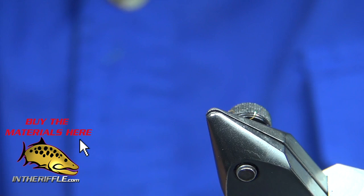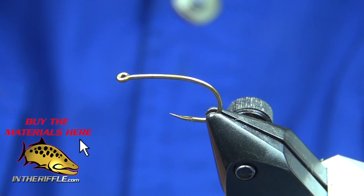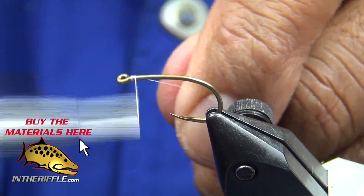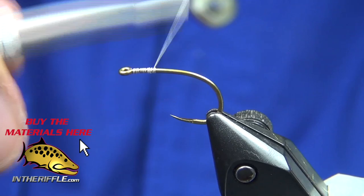Now I'm going to take a size 8 SPBL hook — $24.99. Take my same thread, Uni A-dot in white, lay down a base and bring it back just before where the barb would be.